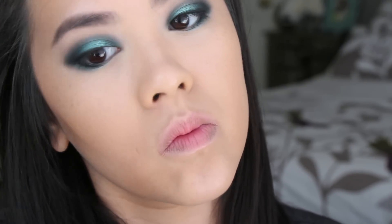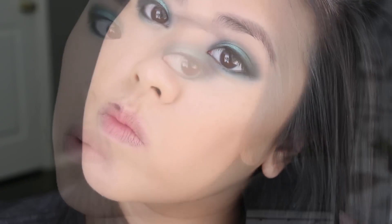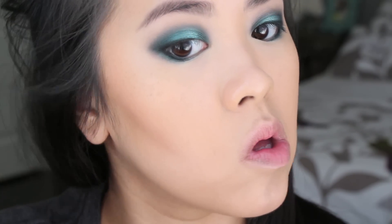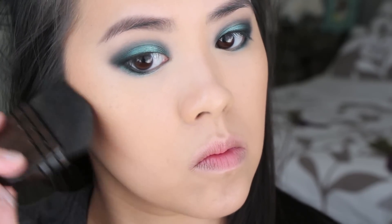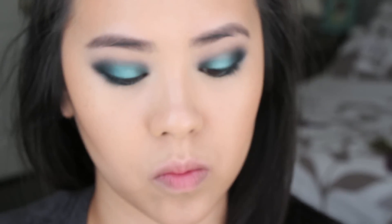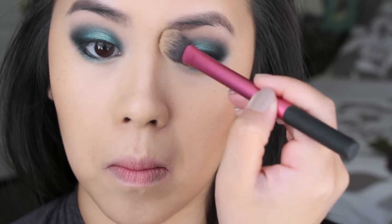Now it's time for bronzer. For any smoky eye look, I like to go in with bronzer because I don't want my face to look washed out or flat due to the foundation against the intense eyes. So I'm going in with a bronzer to give myself a little bit more color, and then going in with a contour bronzer to give myself a little more definition. What I'm using is the Kevin Aucoin Sculpting Powder in Medium with the Ray Morris Ultimate Cheekbone Brush — this combination really helps chisel in those lines. And then I'm contouring and sculpting out a little bit of my nose for some more definition.